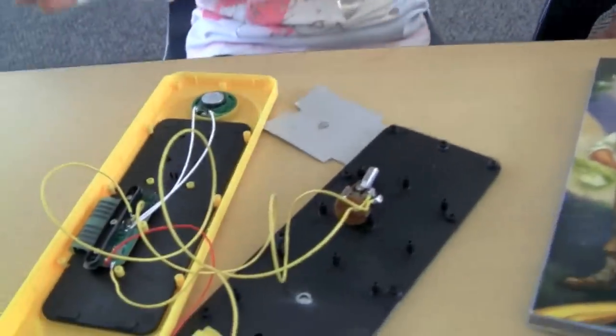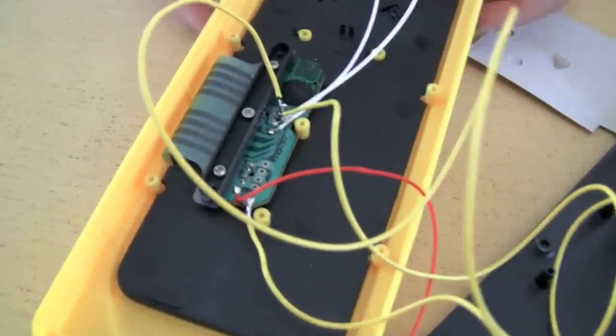In these workshops, students learn how to disassemble toys, how to work with electronics, and how to customize the devices with switches, knobs, and light sensors.